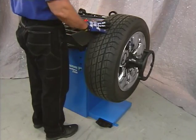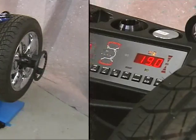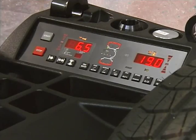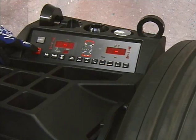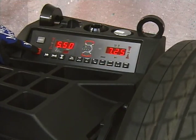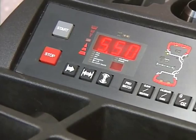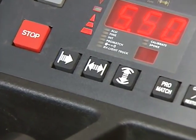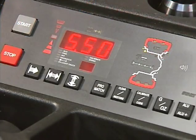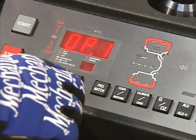The machine has a pedal-operated main shaft lock used to retain the wheel in the correction position. The start key on the control panel is used to begin the balancing process. Immediately below the start key is the stop key; when pressed, it will interrupt the measuring process and stop the balancer shaft rotation. The function keys for wheel distance, width, and diameter are used to manually enter the wheel dimensions. The ProMatch button starts an optimization program for performing premium wheel servicing.